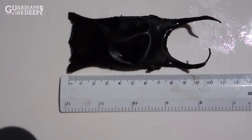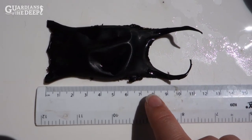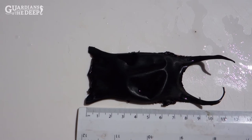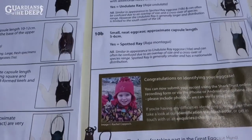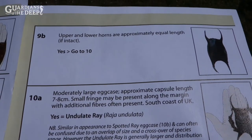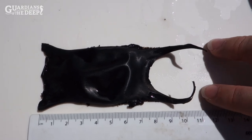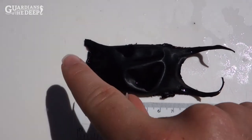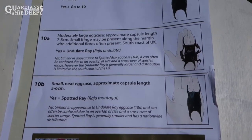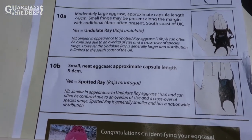Question nine asks for the length of our egg case. Setting it up with the ruler, it's roughly seven to eight centimeters — much larger than our previous ones. Option 9a asks for a capsule length of five to six centimeters, which it isn't, so we jump to 9b. That asks whether the upper and lower horns are approximately equal in length. We have the two horns at the top and they are equal length, though we've lost the bottom two. We move on to question ten.